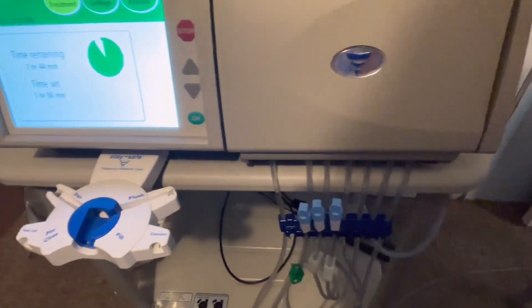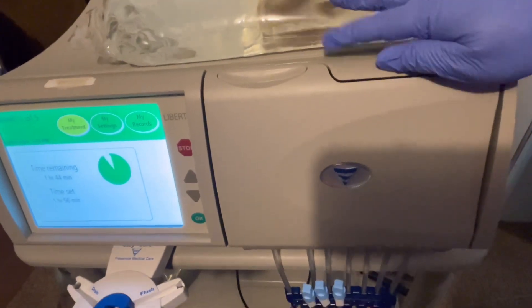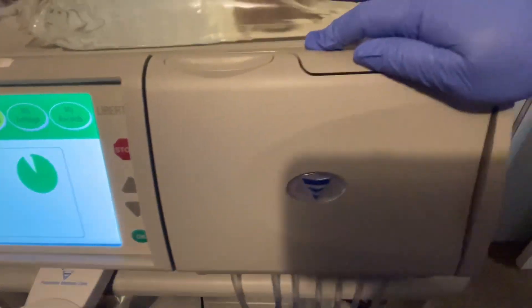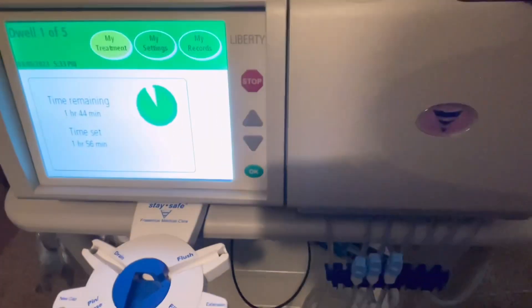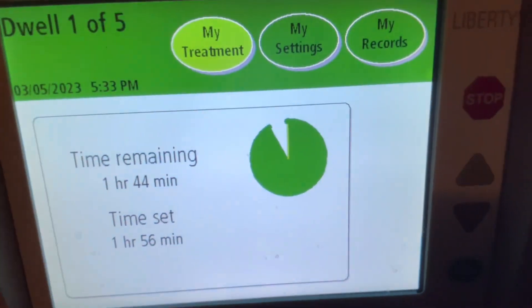There are two types of dialysis: peritoneal and hemodialysis. With peritoneal, instead of cleansing the blood directly, it's like an exchange cleaning from the peritoneal area. This is the machine — right now we are actually doing dialysis.